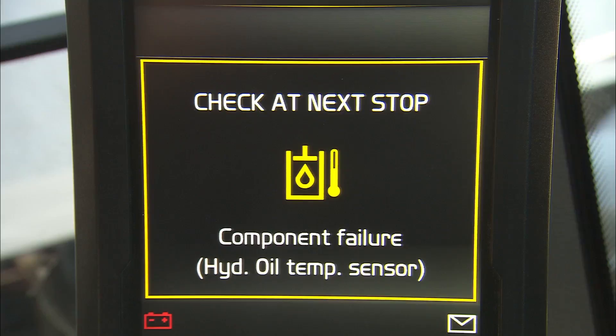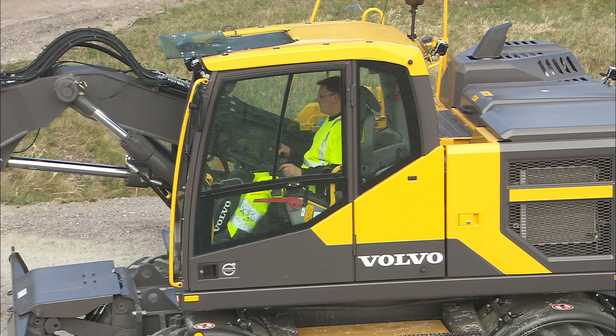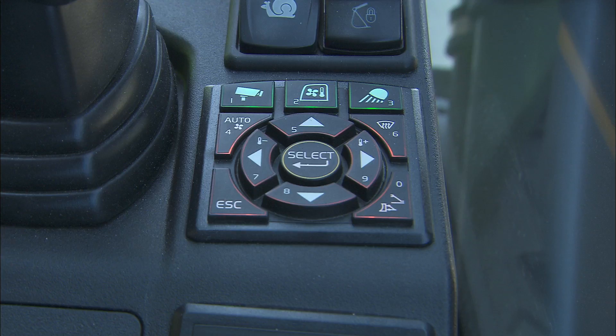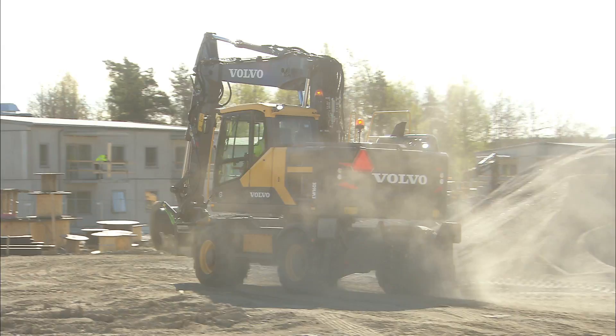To get the best possible climate in the cabin, close the door, leave the front window closed and set the temperature control to automatic. This will also protect the switches and controls from dust and dirt. Be familiar with all the controls on the machine. For more information, consult the operator's manual which should be available and accessible anytime.